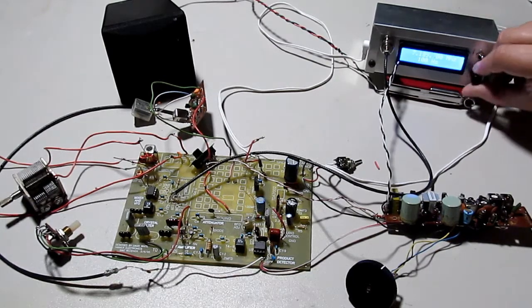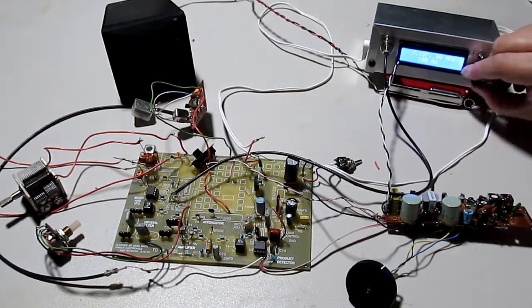Eventually I'm going to put a voice processor in there that I'm going to build from a kit, and some other enhancements, and put it in a box. And it should be good.